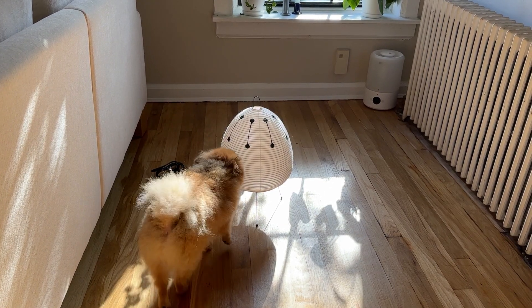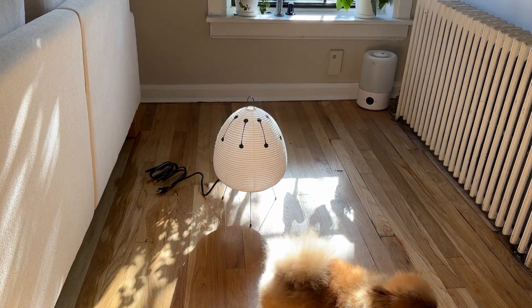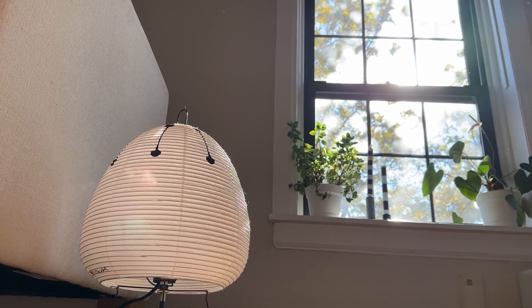Here's my dog Bruno checking it out — I don't think he likes it, his ears went down. Here it is basking in the day's sun, but obviously because these are lamps, they shine best at night. So let's turn on the lo-fi and enjoy their beautiful glow.